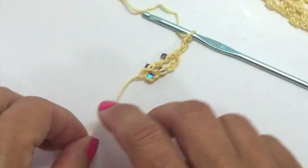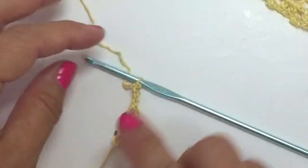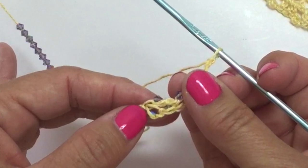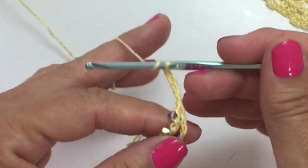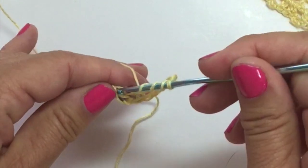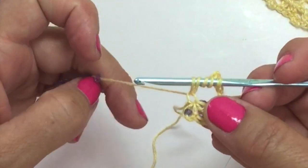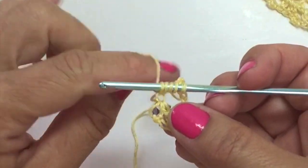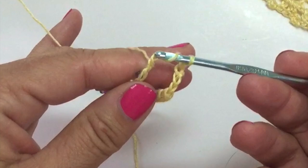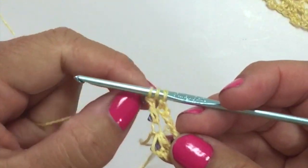It shows on the other side of the work, and then we did a chain 5. Now we're going to work 2 more double trebles into that very same 1st chain with 2 positions of beads. Yarn over 3 times, insert your hook in the same chain, yarn over, pull up a loop. Yarn over and pull through 2 with a bead on the 1st, yarn over and pull through 2 regular on the 2nd, slide a bead up for the 3rd pull through 2.